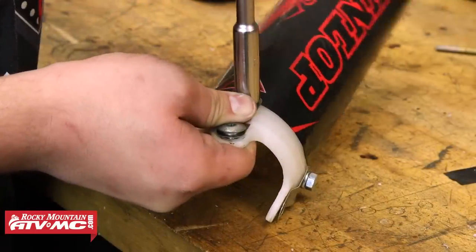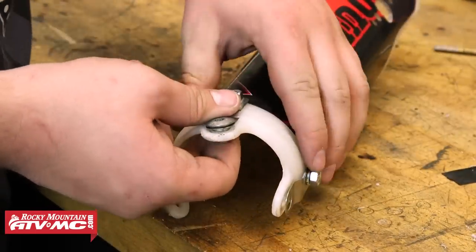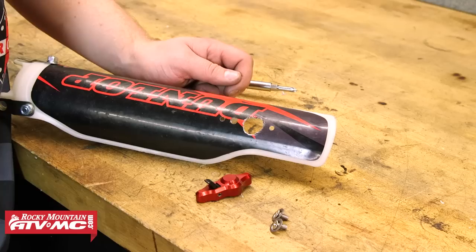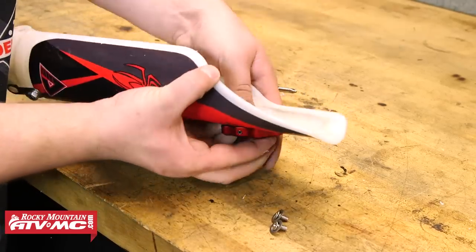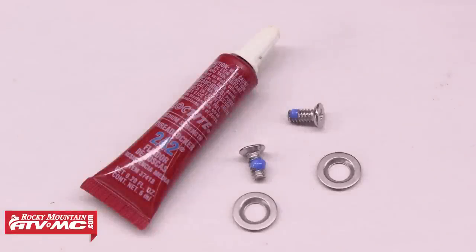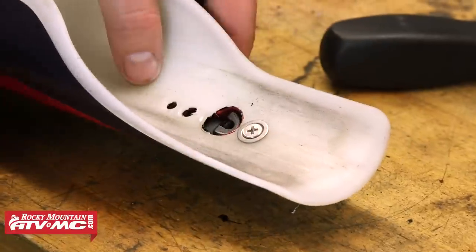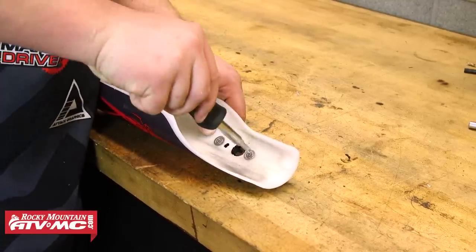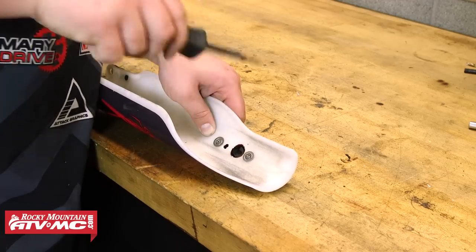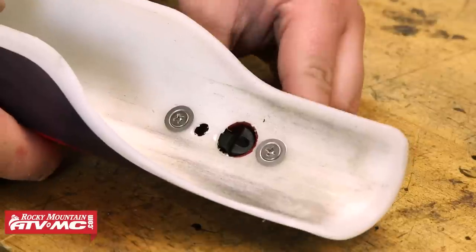So after we have both the lower fork guard supports installed, we're ready to move up and install the trigger mechanism. Go ahead and position that on the outside of the fork guard and line it up with the mounting holes. After that, we need to apply some medium strength thread locker to the threads on each of the mounting screws before installing them. If these screws backed out while riding, it could potentially cause damage to your forks. So we'll go ahead and thread both of those screws in and tighten them down. And once we have those both tight, we can check to make sure the trigger is functioning like it should.